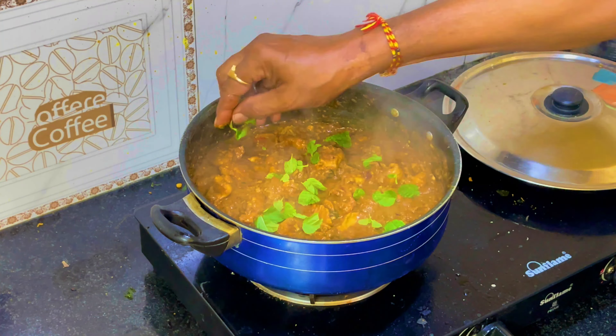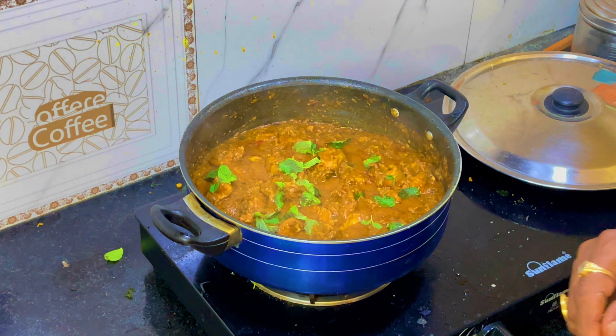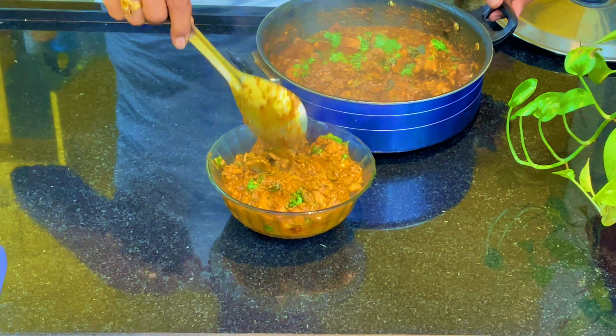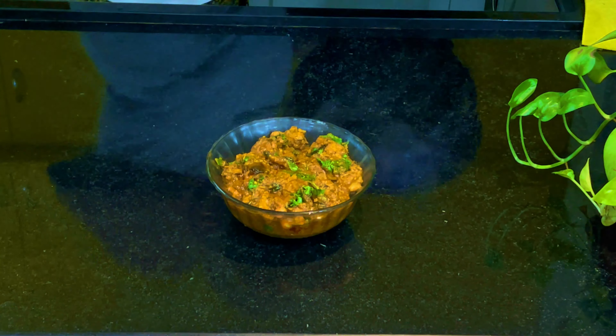We have to cook for 20 minutes. We will cook the chicken and serve. This is another style of chicken curry. If you like this video, please like, share, and subscribe. Thank you, bye bye.